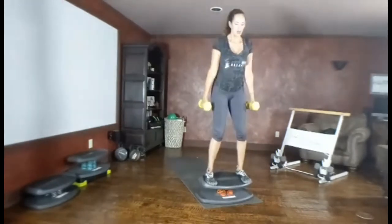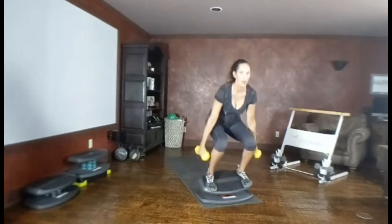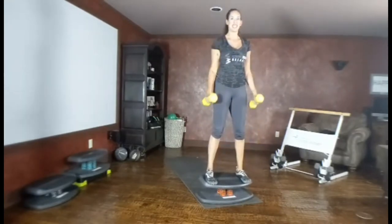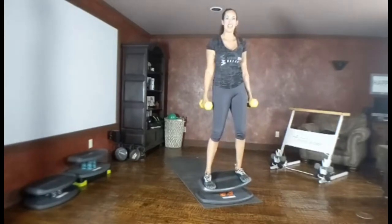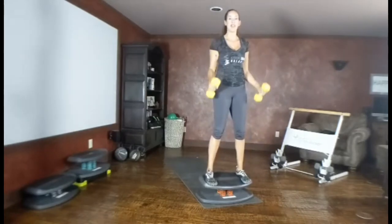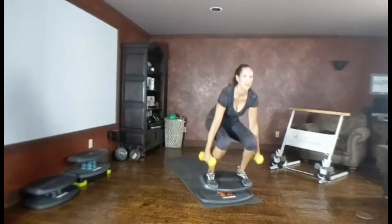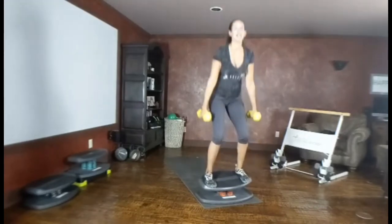Hammer curl — down two, up two. Curl. Find your rhythm, really sink back nice and low, engaging those quads, chest up nice and tall. You might see my board moving and shifting a little bit — this is engaging my muscles and my core for stability, working all the connections in my ankles. We're almost there! Keep your elbows nice and close to your body.